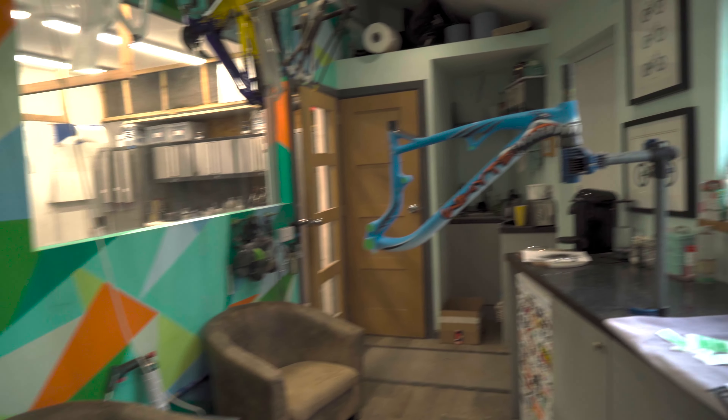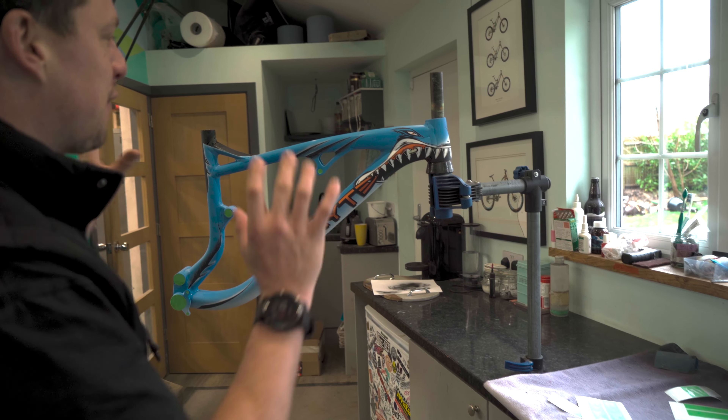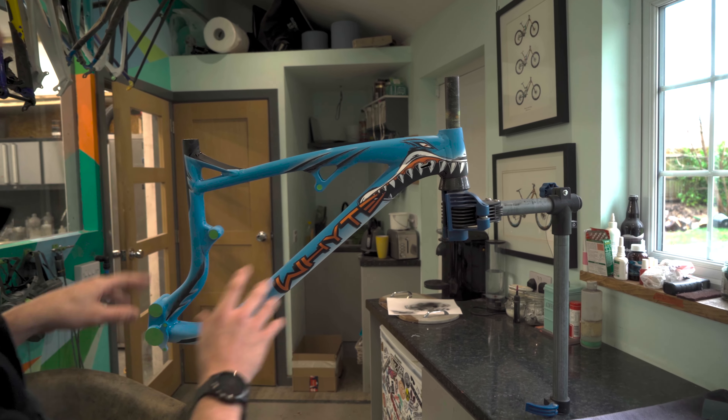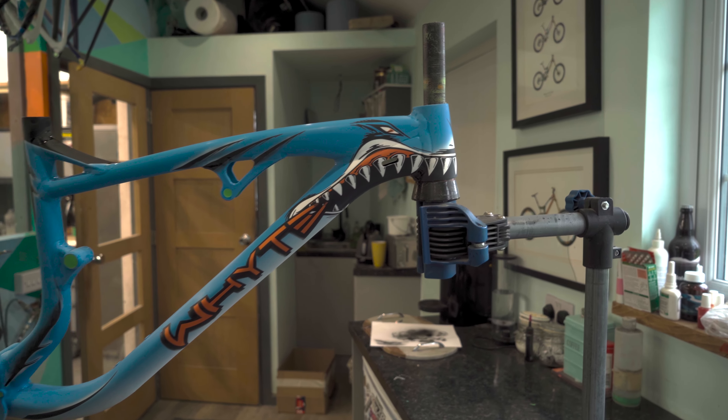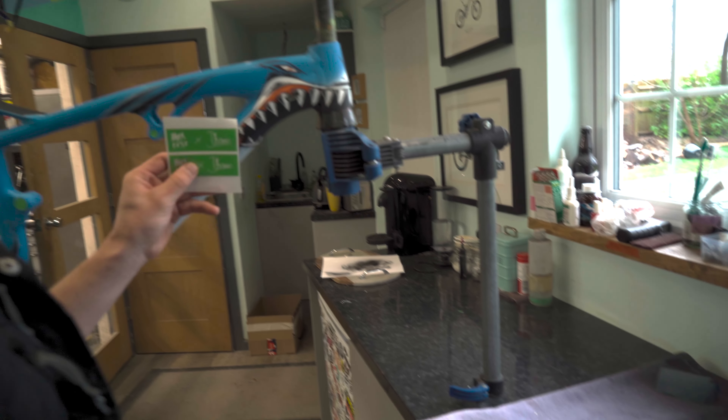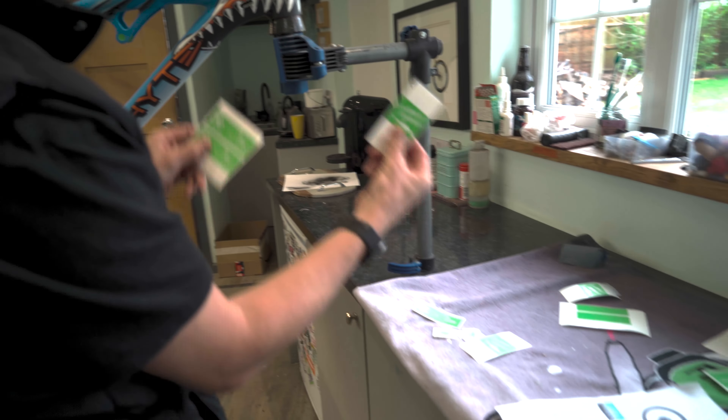Today is a super exciting day. We've come to Frack Curations in Chichester to look for the first time at my custom sprayed Darkfest bike, which looks absolutely unreal. It's not quite finished yet, so I'm going to do a couple of finishing effects on it. Let's go and see what it looks like. Wow, there it is — first chance looking at it in the flesh.